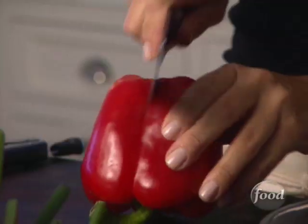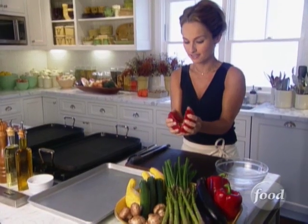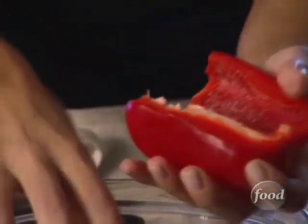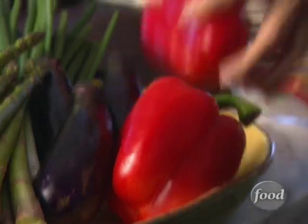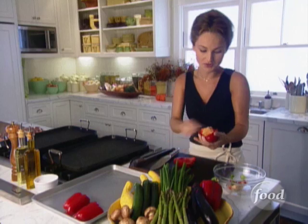I'm going to start by prepping the vegetables that take the longest, and in this case it's going to be the red bell pepper. They add a beautiful color to my arrangement. They're sweet and delicious. I'm just going to take out the seeds, halving them, and drizzle them with a little bit of olive oil, salt and pepper. They're flavored before they even go on the grill.